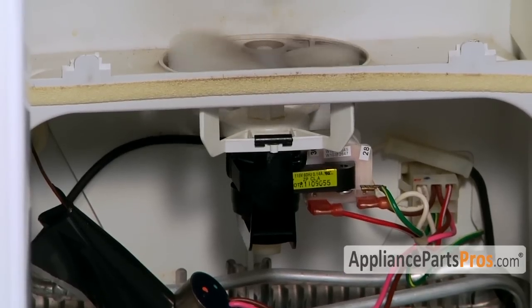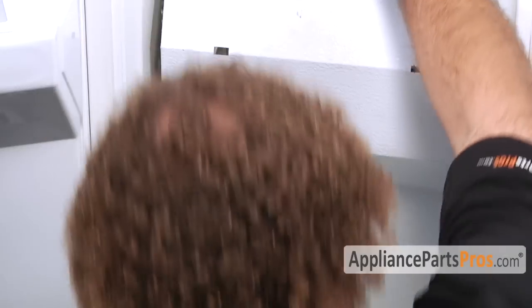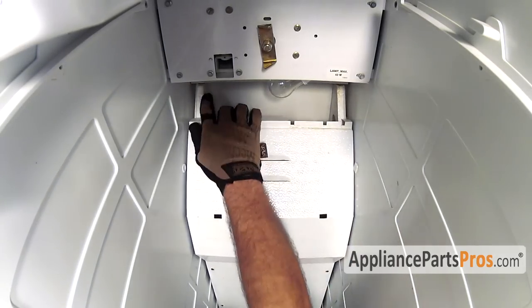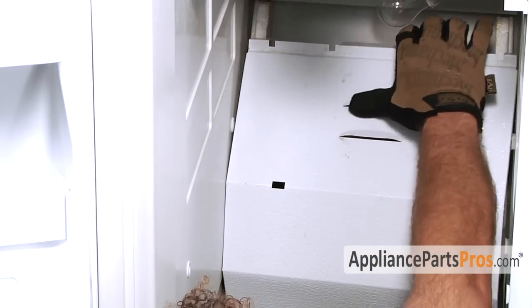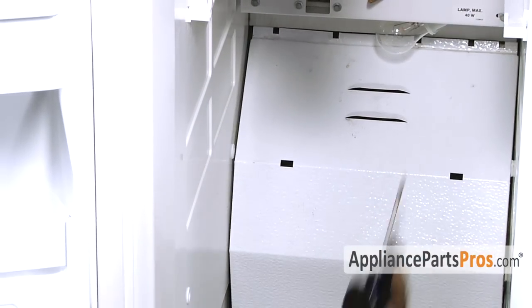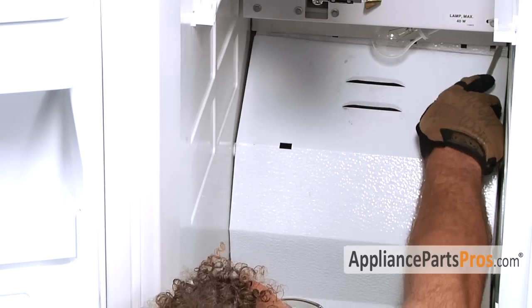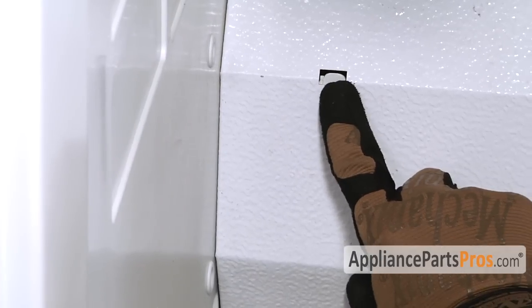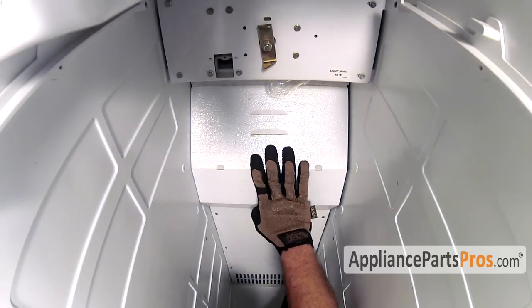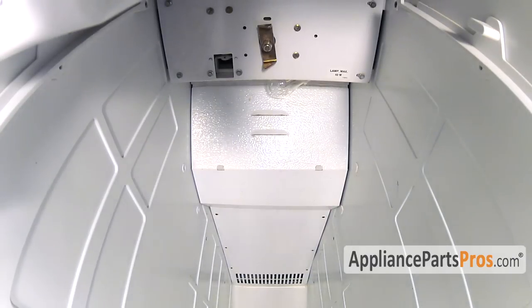Now that we're done with the repair, we can put the back panel into the freezer. Make sure that you get this lip up underneath here — you may have to push it in with a screwdriver to get it all the way underneath. Then make sure that you get the panel down onto these two locking tabs. Once you have it all lined up, you can replace the six screws with your Phillips head screwdriver.